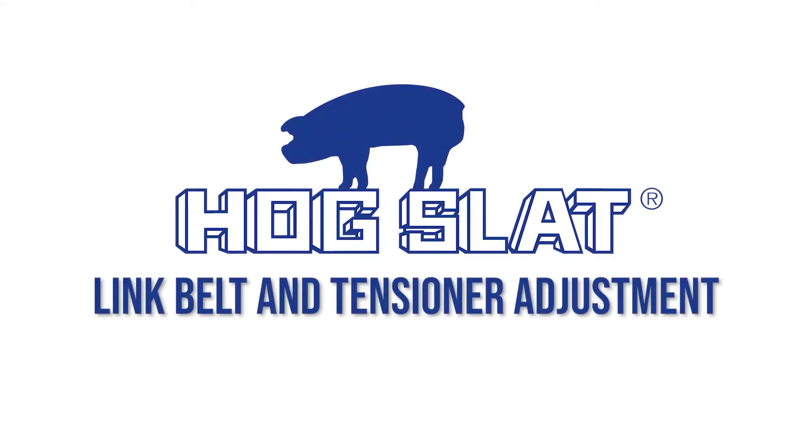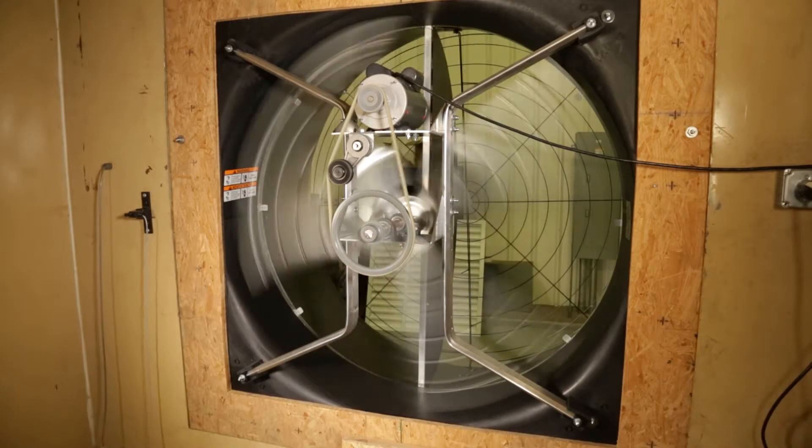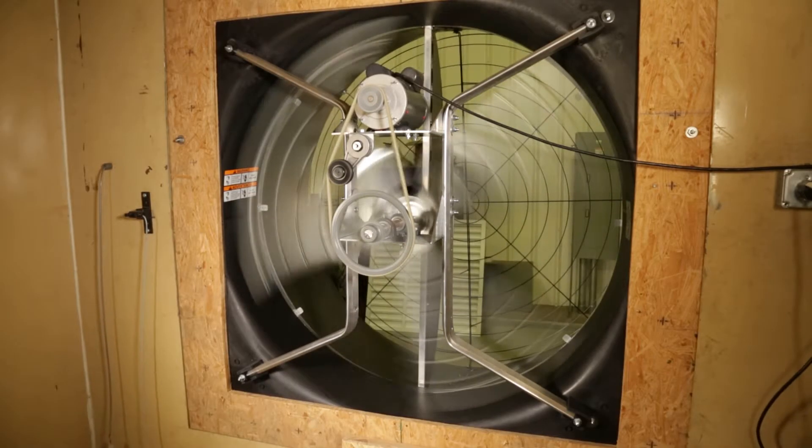Proper belt tension is imperative to maintain efficiency of your fan motors and prolong their lifespans. We'll show you how to check and adjust both your adjustable link and fixed belts.